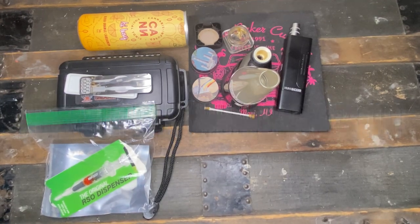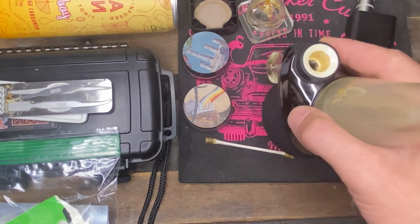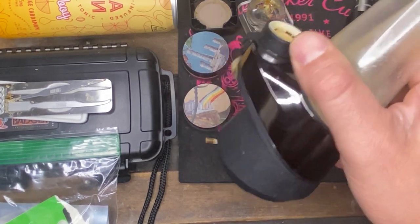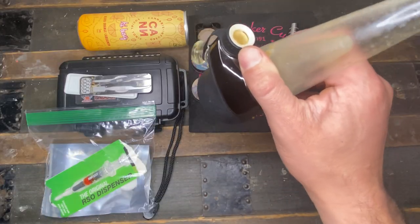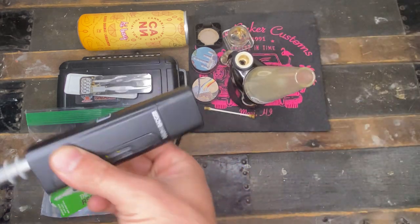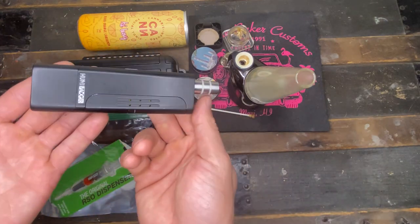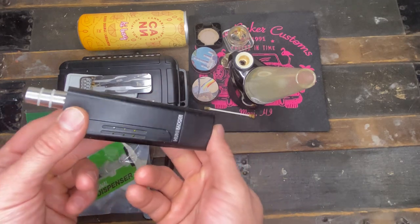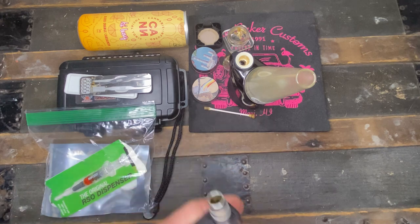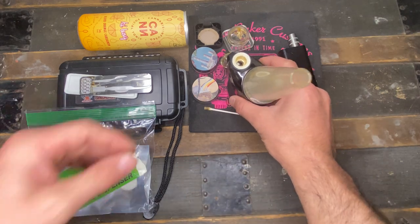Hey, what's up everybody, this is JT back with another tutorial. Today we're going to be introducing the Puffco Peak — this is the OG; the Puffco Peak Pro is out now with all the lights and everything. We're also going to break down the old honey badger, the Nectar Collector. This thing will put you on Pluto when you just asked to go to Neptune, so be wary — you can't fake it with these two devices.